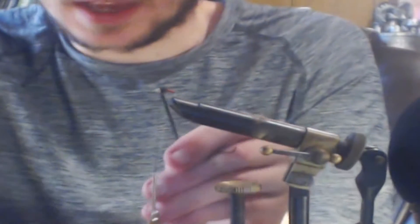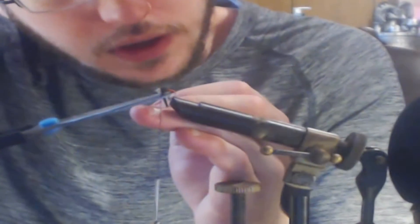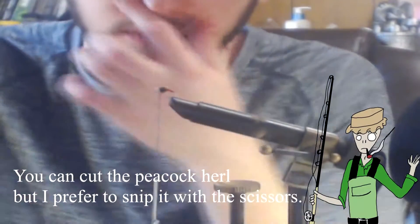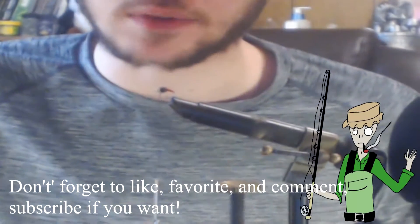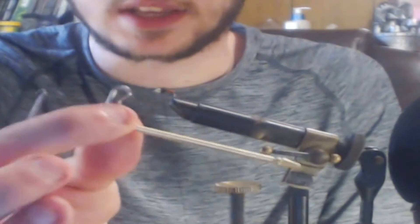From there, go ahead and snip your peacock herl. When snipping, be careful not to snip your thread, because if you do, all of that peacock herl is going to fall off. If you do lose your peacock herl, your fly will do just fine without it. I should apologize for the graininess of the video — I haven't quite figured out a way to get rid of that yet. Once I get this fly done, I'll give you guys a close-up shot so you know exactly what it will look like. Once your peacock herl is tied in, it's time to whip finish the fly.